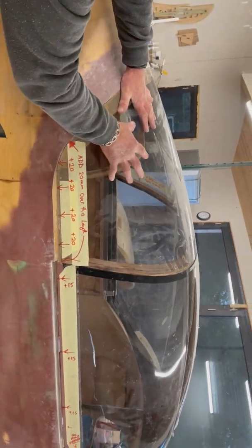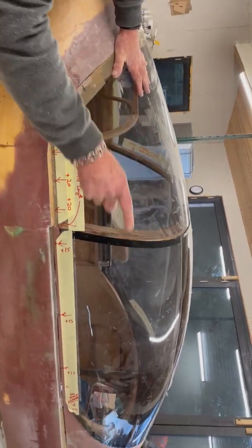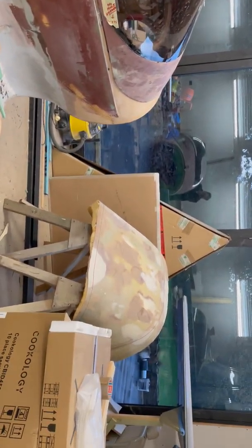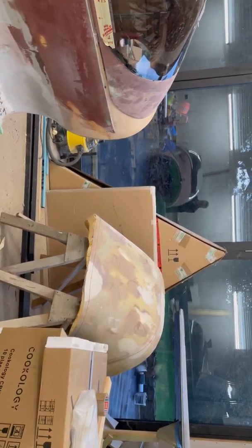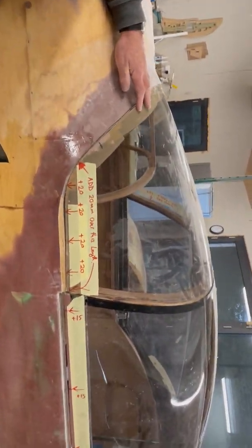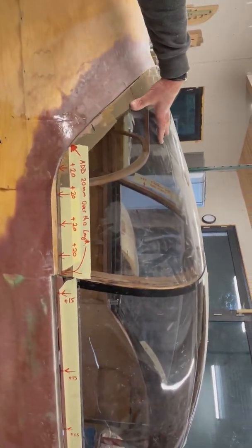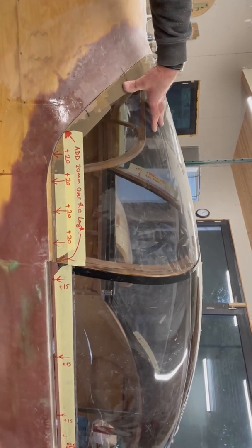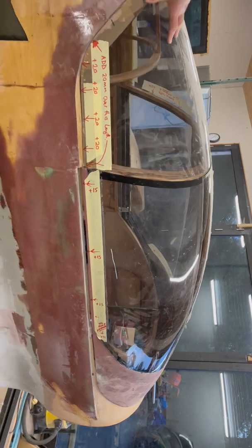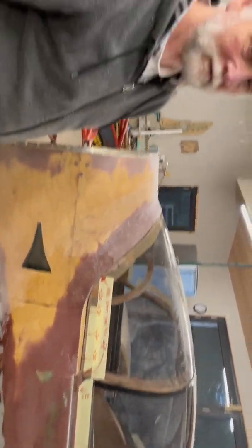And I think when you try this on the plug, which is over there, you'll find that that happens the same. The plug is better shape than actually the rendition — you'll find that out when you put this on it. And that's the same deal here. So that's it. Perfect. Thank you, Roger.